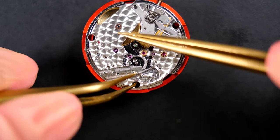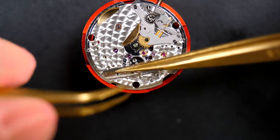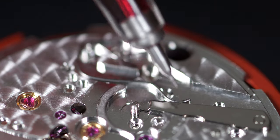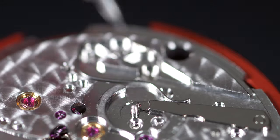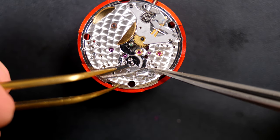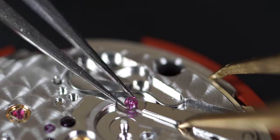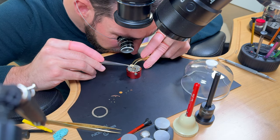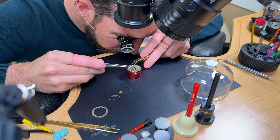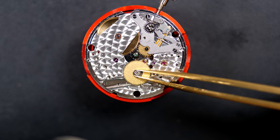Now assembling the calendar complications. Putting in this long arm with a jewel. Oiling different pivot points. Keeping tension while placing a tiny jewel in position. Placing the calendar driving wheel on the mechanism. Releasing the tension with the jewel sitting against the cam underneath.